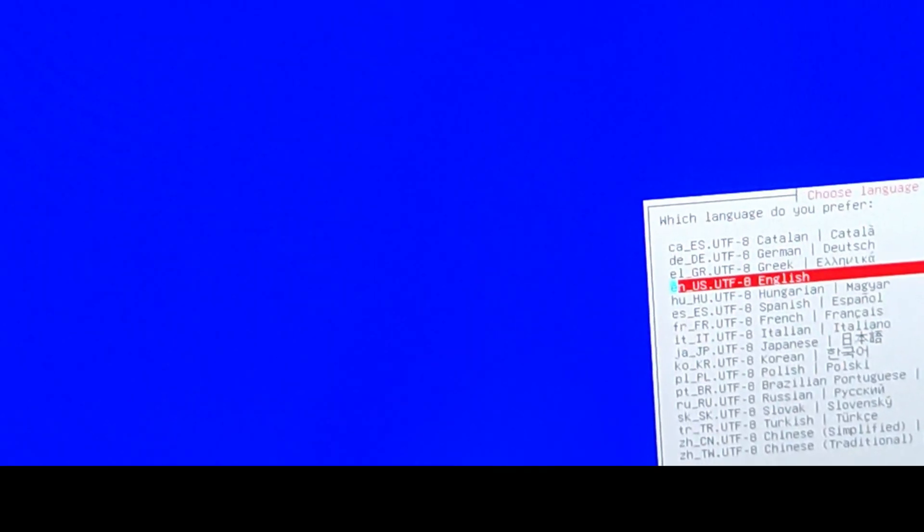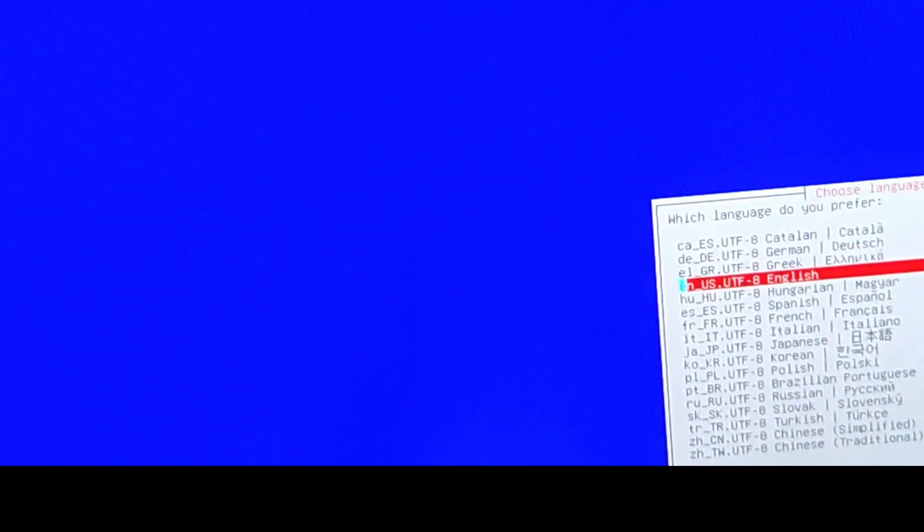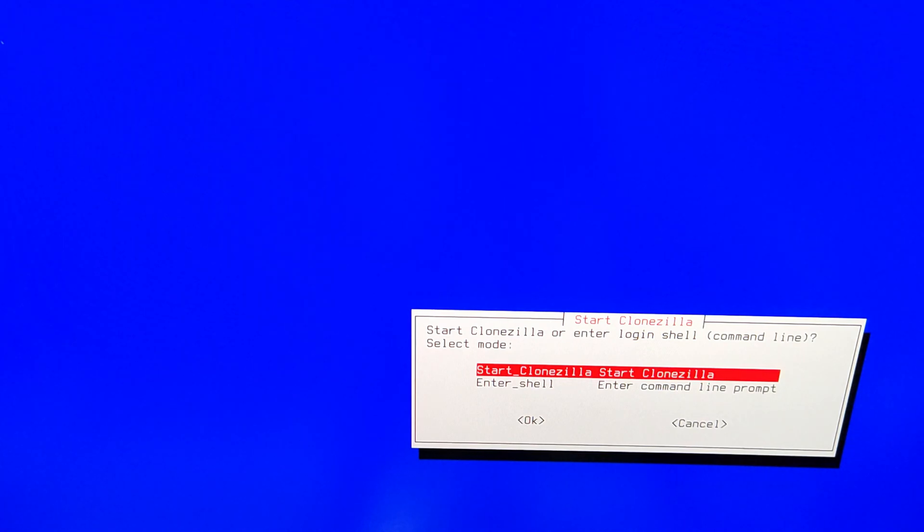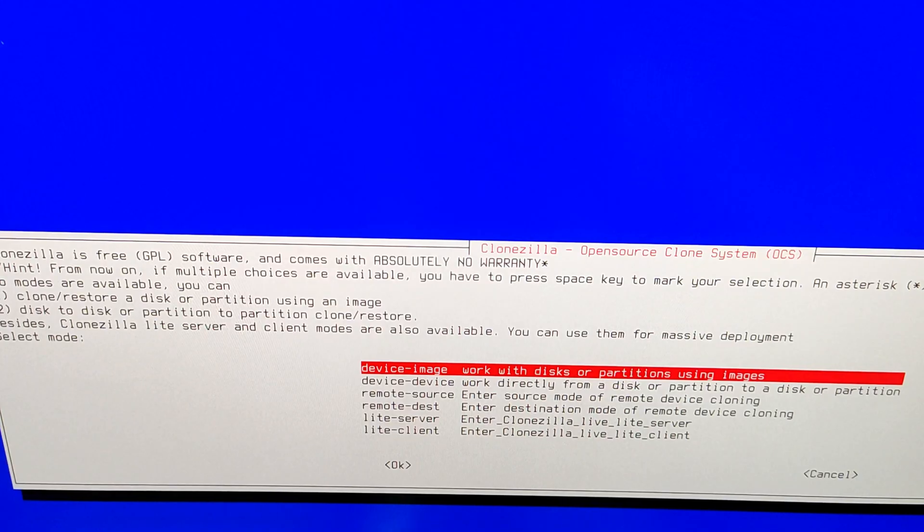You will see that it will start loading. Since my monitor is very big it is displaying like this, but I am going to select English and hit Enter, then hit Enter again to keep the default keyboard layout. It will get fixed in a moment. Now start following me very carefully — click Start Clonezilla.